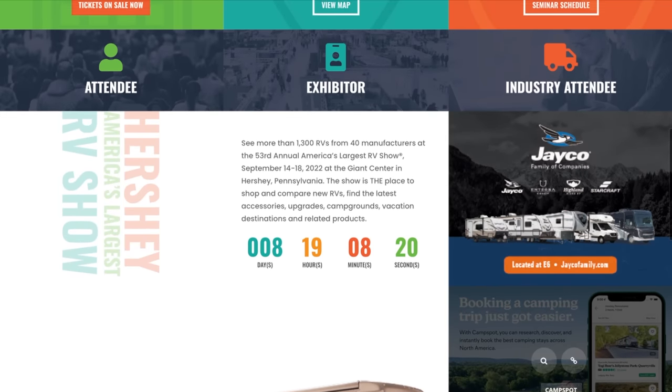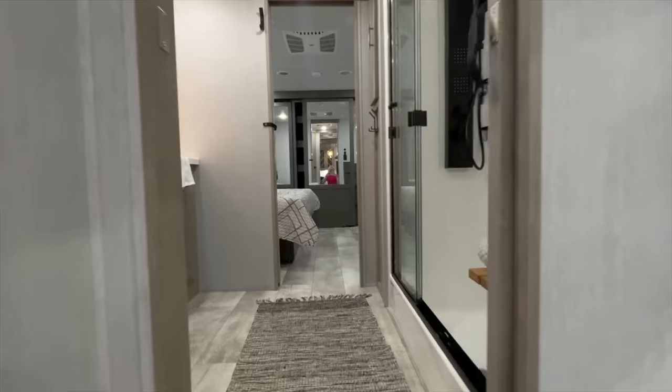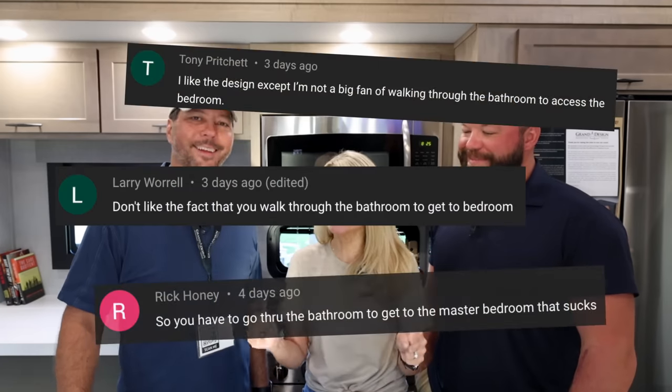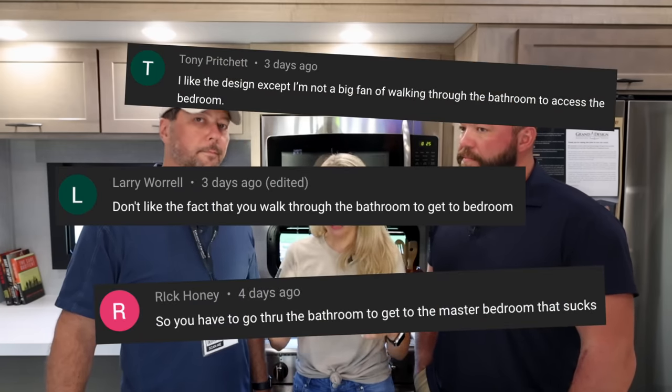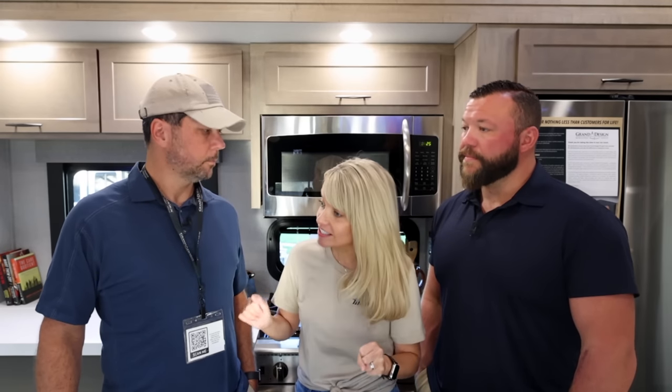We are going to be at Hershey with a little meetup - be sure to subscribe to our newsletter because that's where we'll announce it. Moving to the front of the rig towards the bedroom, we go through the bathroom, which brings us to the pass-through bathroom question. Living in the 397 for almost five years with that small bathroom, we were totally okay with this change - in fact we were all for it.